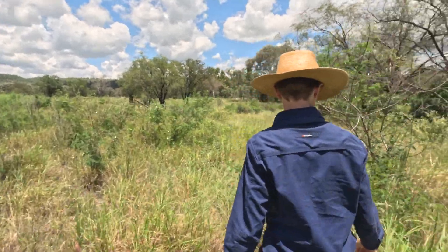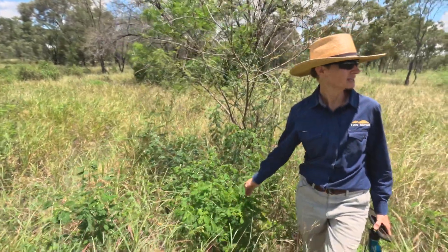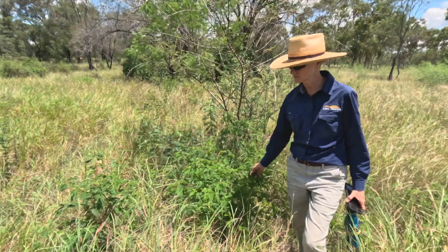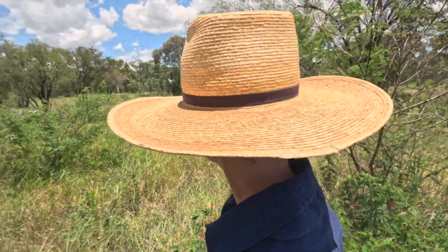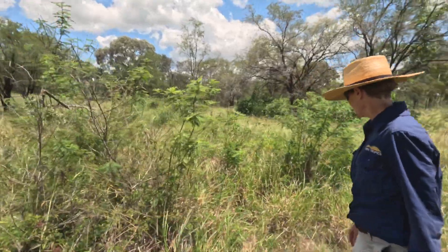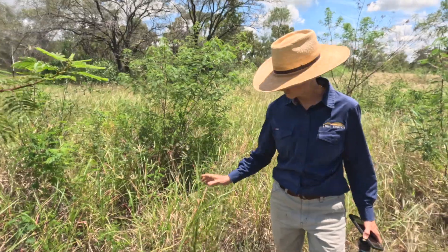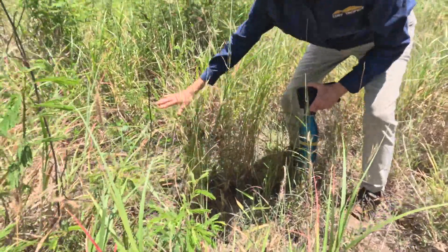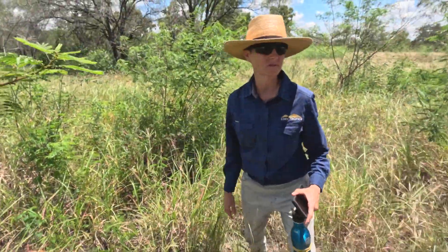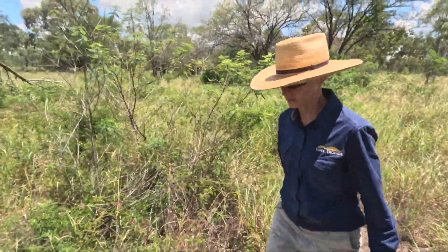This is the desmanthus — it's really taken off. So they planted desmanthus as a legume. And there's a lot of buffle grass, and here's some rose grass too. That would have been planted for its ability to make runners, to cover the soil and keep it together and bind it up.